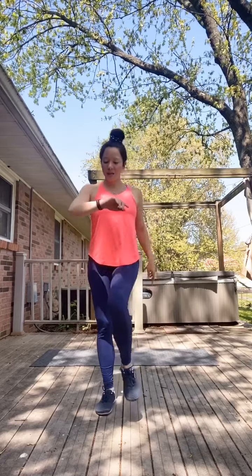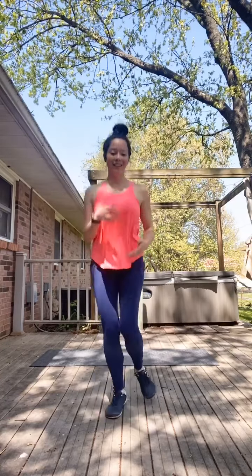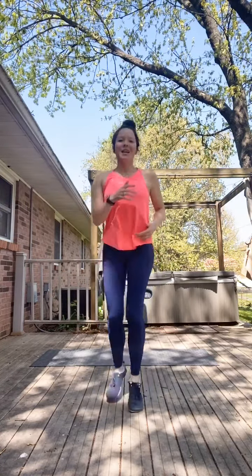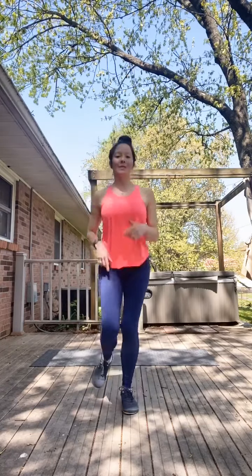Just really getting things moving here. If you want to kind of transition to a light jog, kicking things up a notch for the next 15 seconds — and you can always just continue to march instead, that's perfectly fine. Just a nice light bounce here.